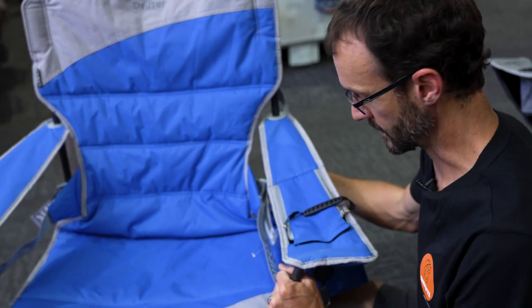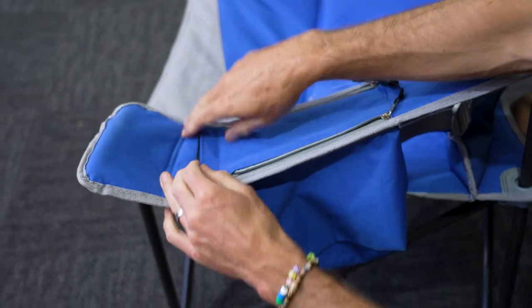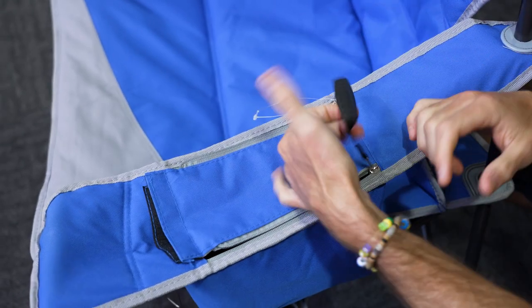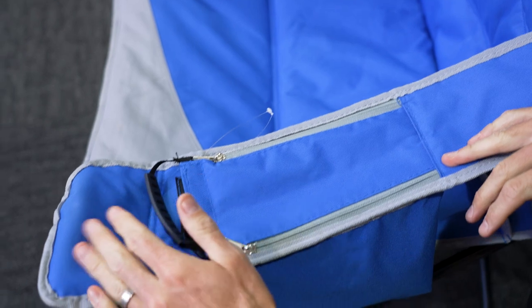Looking at the features of the chair, this arm has got a cooler pocket in it — an insulated cooler pocket. It's only thin insulation, but enough to keep your drinks cool, and it also works as a storage pocket. There's a nice big pull handle on top, so it's really easy to do it up and undo it.